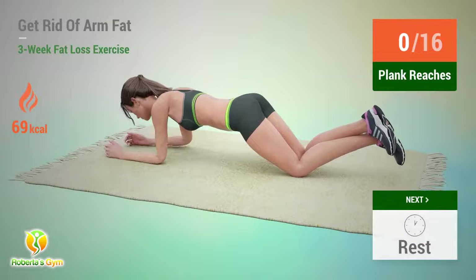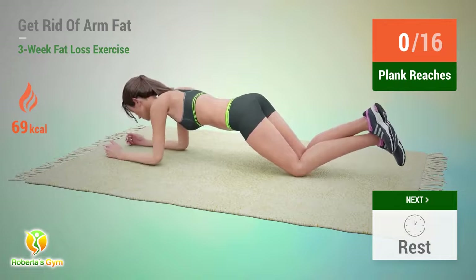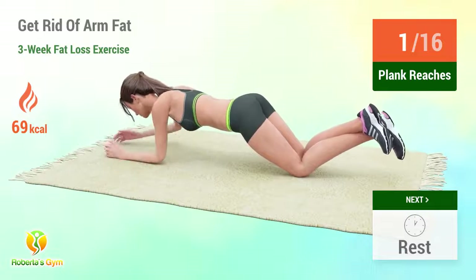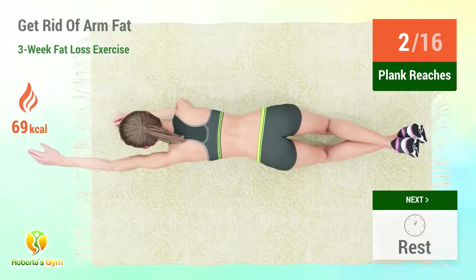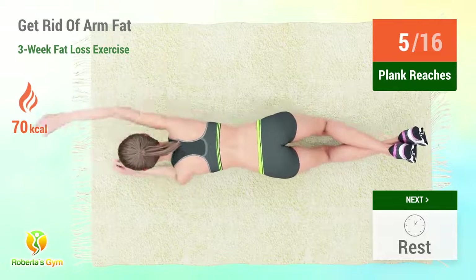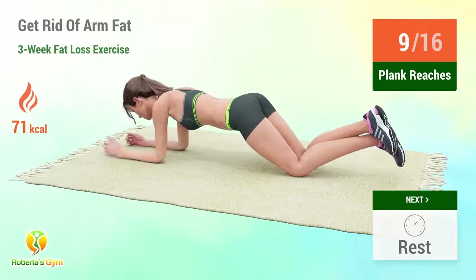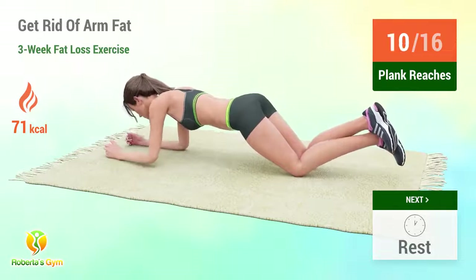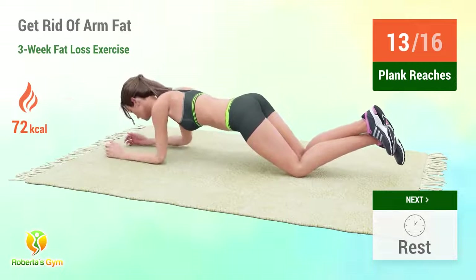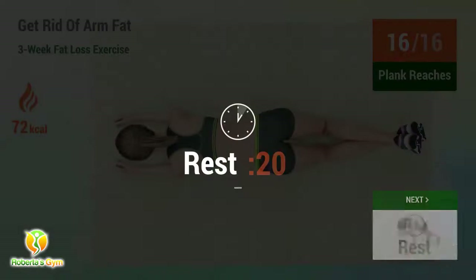Up next, plank reaches. In 5, 4, 5, 6, 7, 8, 9, 10, 11, 12, 13, 14, 15, 16. Rest time.